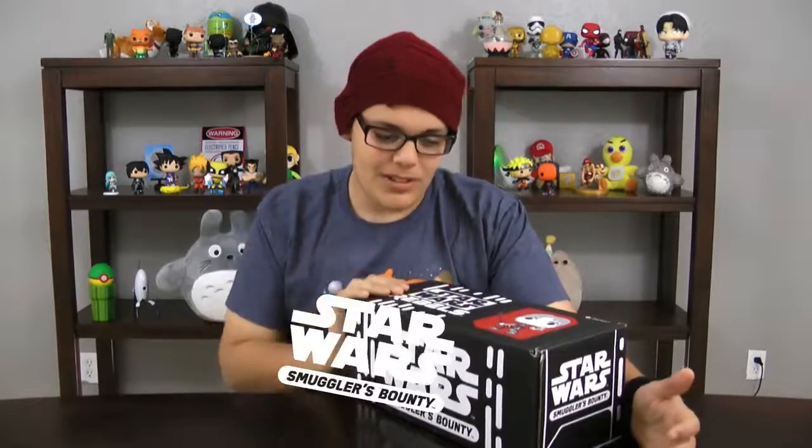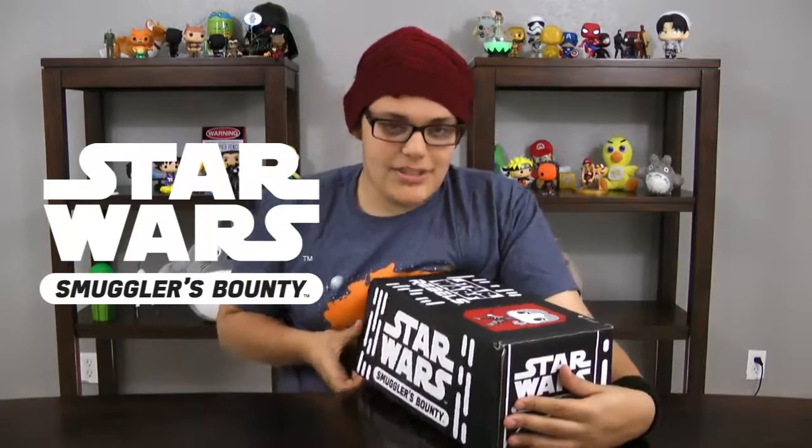Hi, I'm Avi, and today I'm opening up the Star Wars Rebels Smuggler's Bounty Box. Let's open it.